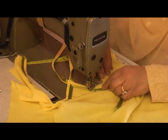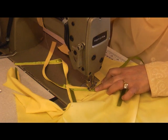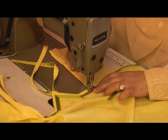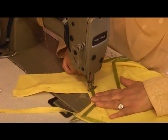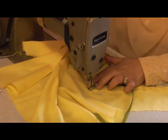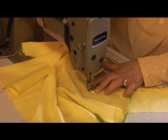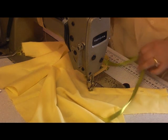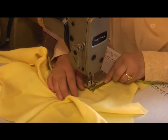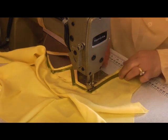Now only attempt doing this if you're confident and if you think you're good at what you're about to attempt. I'm showing you this, but like I said, only attempt doing it if you feel very confident that you can. By all means try it out on something experimental and not your expensive garment.